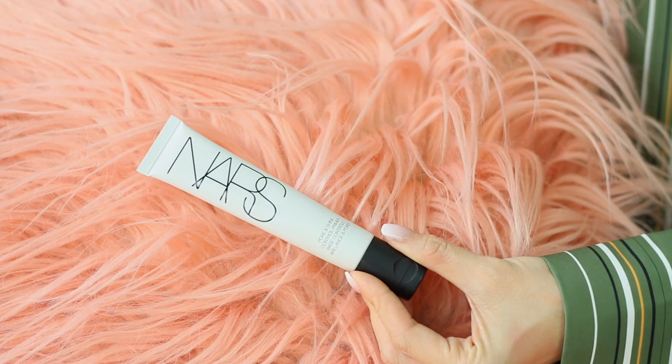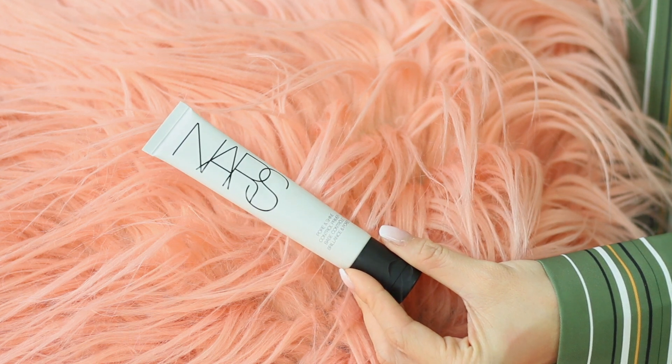I've already applied moisturizer on my face and I've already applied sunblock. So now we are going straight into primer. Today I am using the NARS Pore and Shine Control Primer, and I'm just going to be applying this all over my T-zone. This is supposed to be the product to use if you want to lessen your shine or your oiliness. I'm going to put that on my T-zone, on my upper lip and on my chin. And instantly that just makes my face already mattified.